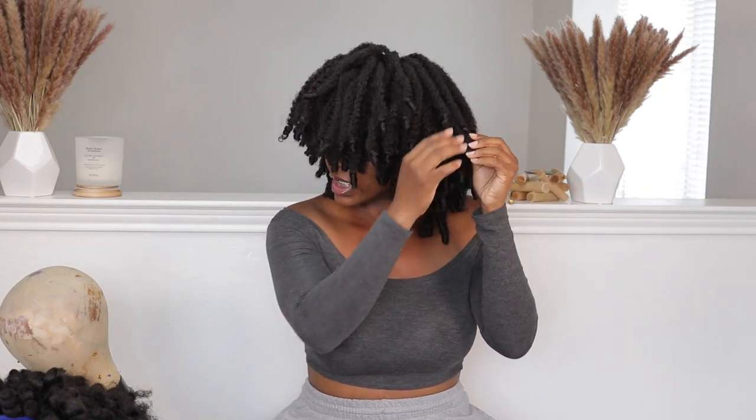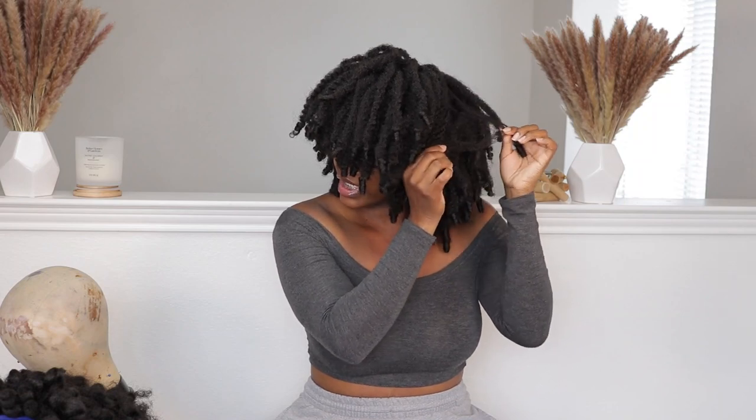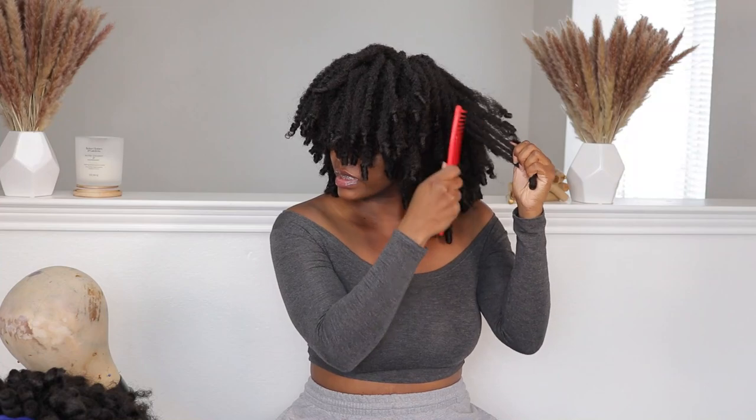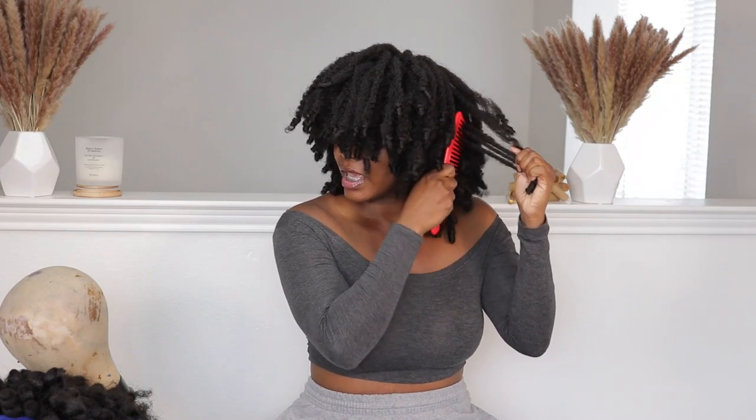I've taken the wig off the mannequin head and this is how it looks at first. We're going to need to make some adjustments — I like to fluff it out and take my wide-tooth comb to make it a little bit more frizzy. If you like this look you can keep it, but I'm going to show you how I pin it so it's not so in my face. If you want to skip the fluffing and texturing part of this tutorial you can do so.